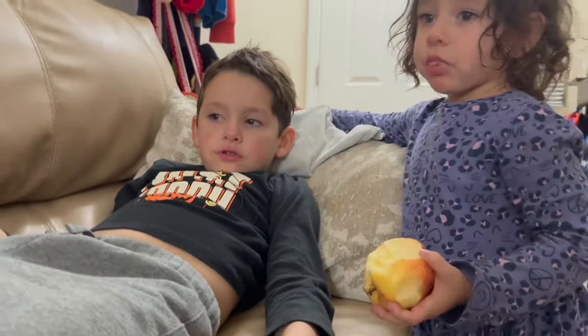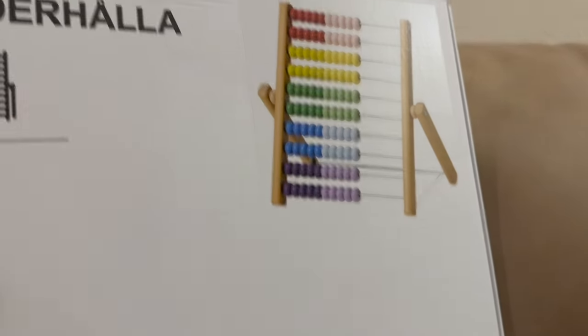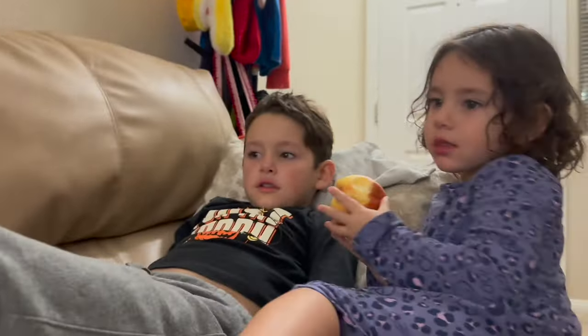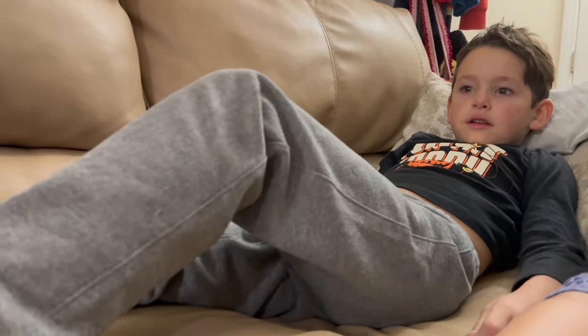I got you guys a little something from Ikea yesterday with Yohandi. It's called an underhala, also known as an abacus. And this teaches you how to count, so you can learn how to do mathematics — like adding and subtracting and multiplying and dividing.